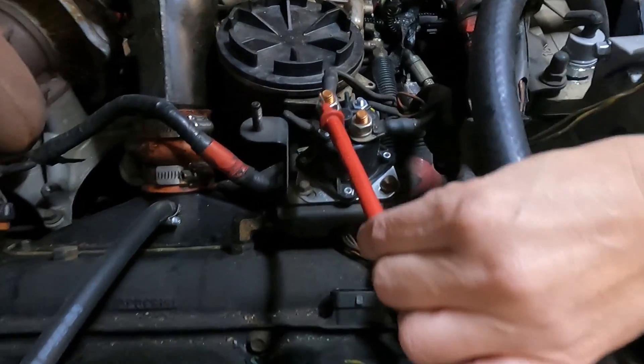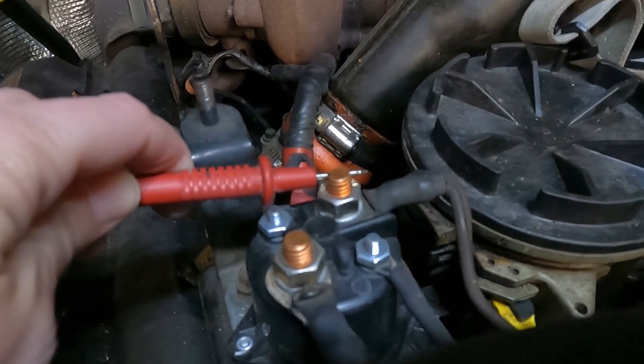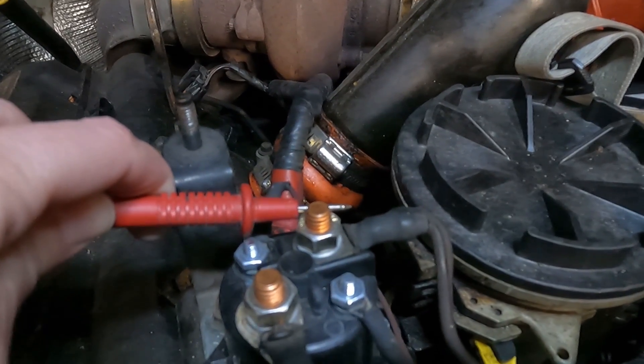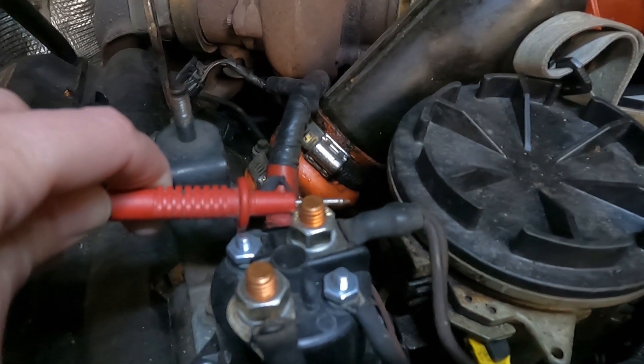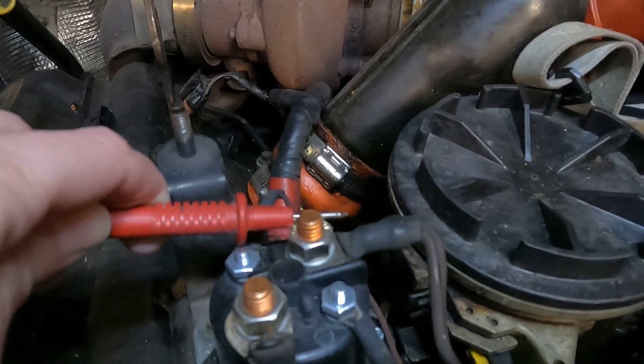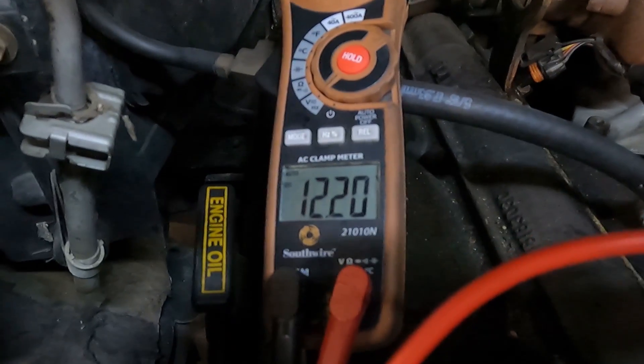If you put it on the second post, you should get no battery voltage. With your red lead still on the back post, you need to get a helper. Have your helper turn the key to the run position, and then you should hear it click. When you hear it click, check your meter, and you should get battery voltage if it's good.